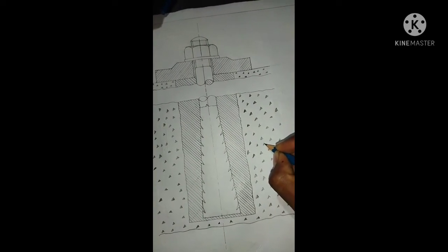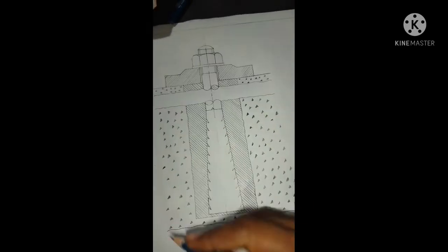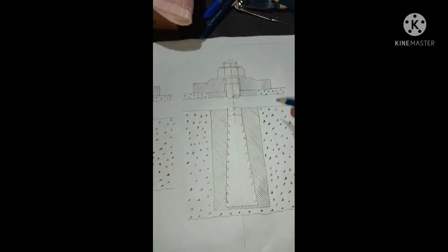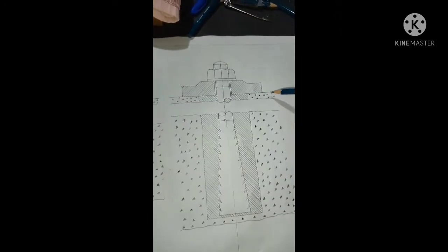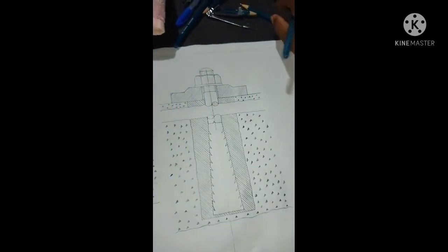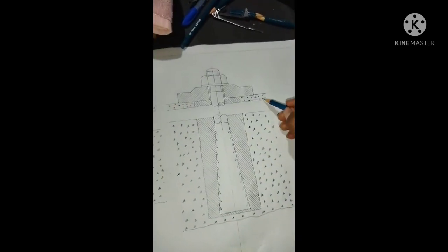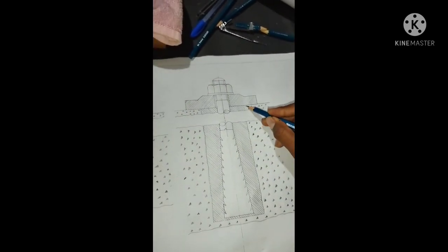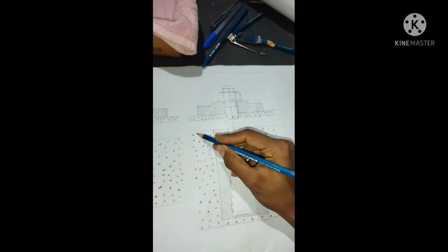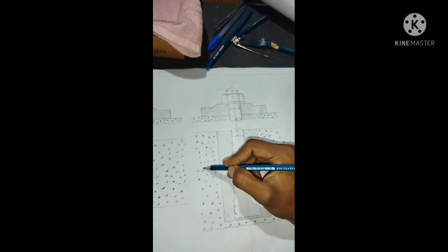We are going to have hatching at 50 degrees inclination. We will have a gap between 3mm and 2mm. We will complete the hatching. We will draw stones in a stone pattern, draw the triangle, and do the hatching.